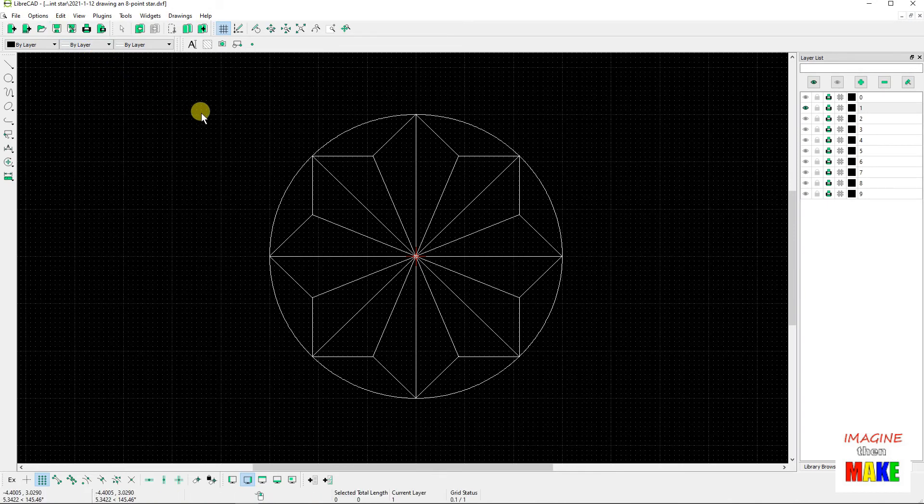I'm about 15 minutes in or so, so we're going to call this video complete. For the next video I'm going to copy this design onto another layer — say layer number two — and then play with some modifications to see if I can make it look a little bit different. We'll do that in the next video.